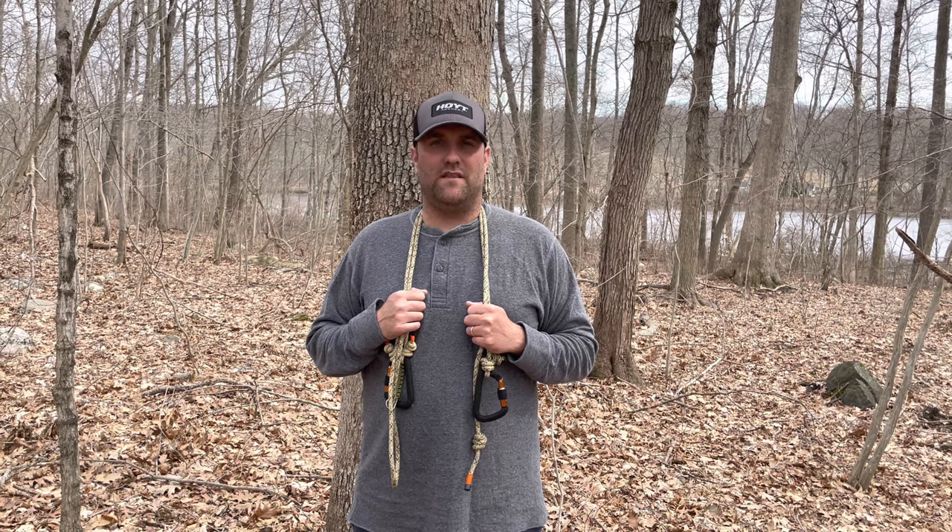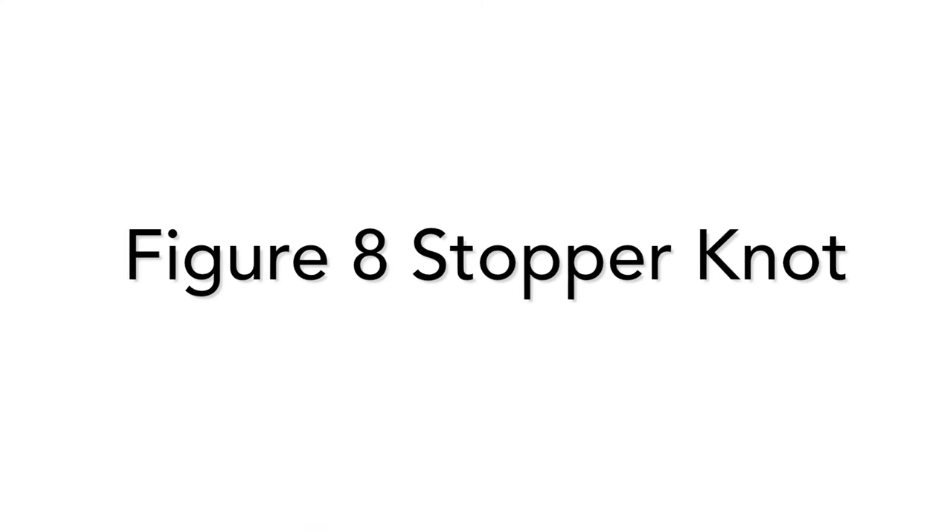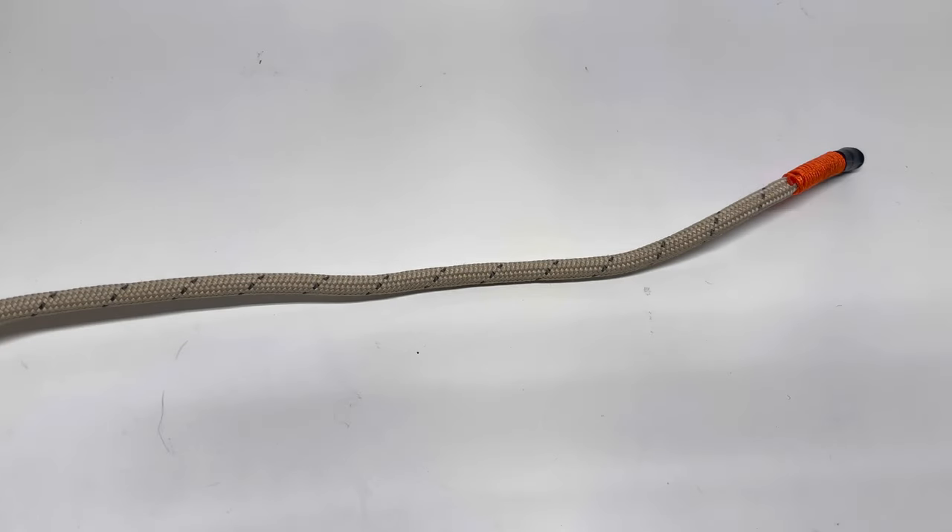Hey folks, Bishop here at Do It Then Outdoors. I hope you enjoyed part one of our saddle hunting rope series, where we went through cutting the ropes, sealing the ends with heat shrink tubing, burning, and taping. In this new series we're going to talk about rope knots — very important knots such as stopper knots, loop knots, and some other useful knots.